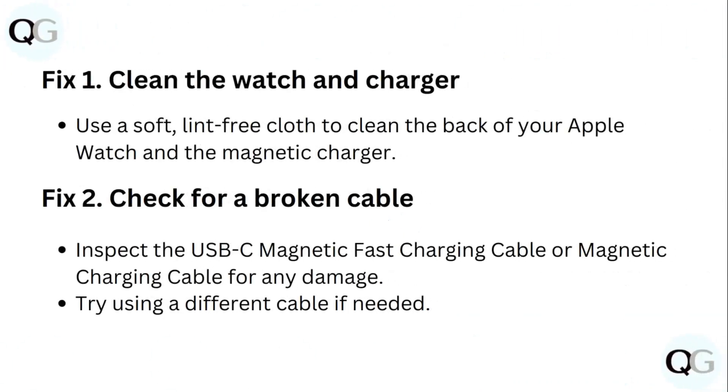Step 1: Clean the watch and charger. Use a soft, lint-free cloth to clean the back of your Apple Watch and the magnetic charger.